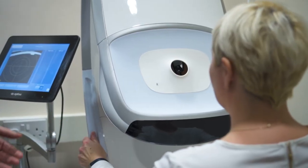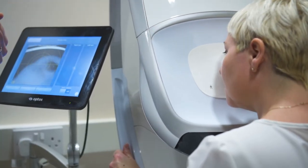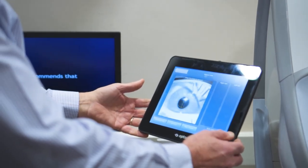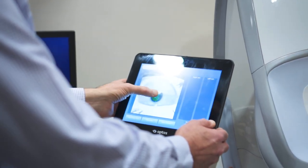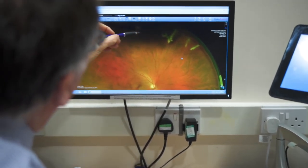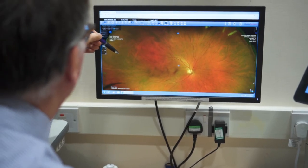From a patient point of view, using this machine could not be more simple. All you have to do is lean forwards, pop your eye against a small aperture, and look at a target. The operator will then ask you to look at the target and will trigger the machine to take three images for each eye — and that's it. We don't have to wait for the results; they're projected straight through to the monitor and we can spend a couple of minutes talking you through them right there and then.